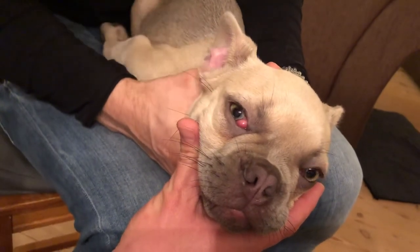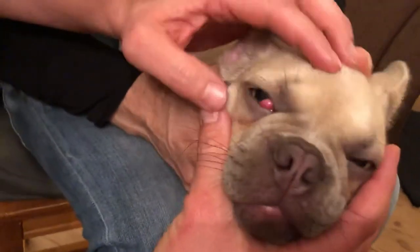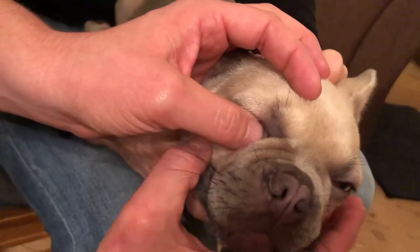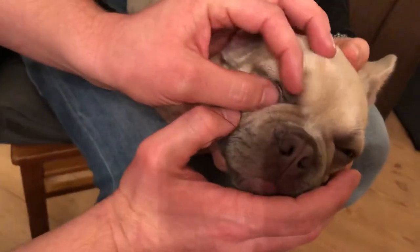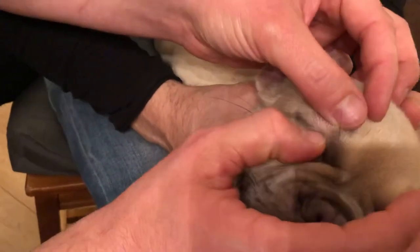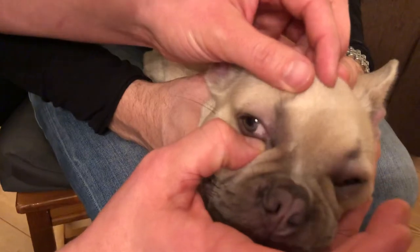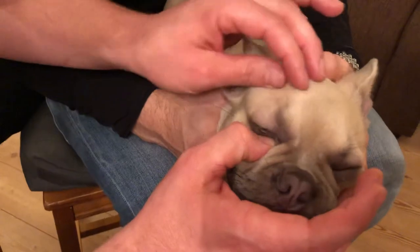I'm just going to show you right here. First, calm down the puppy, then I just take it and press it gently towards the middle, towards the nose. I didn't quite catch it at first, but there we go — now it's back in. I still have to keep my thumb on there so it doesn't pop back up again.